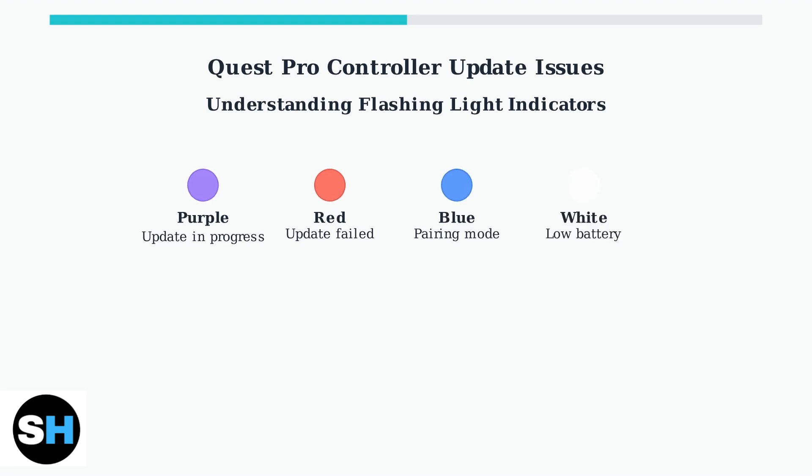Purple indicates an update in progress, red means the update failed, blue shows pairing mode, and white typically indicates low battery. Understanding these controller light indicators is the first step toward effective troubleshooting.